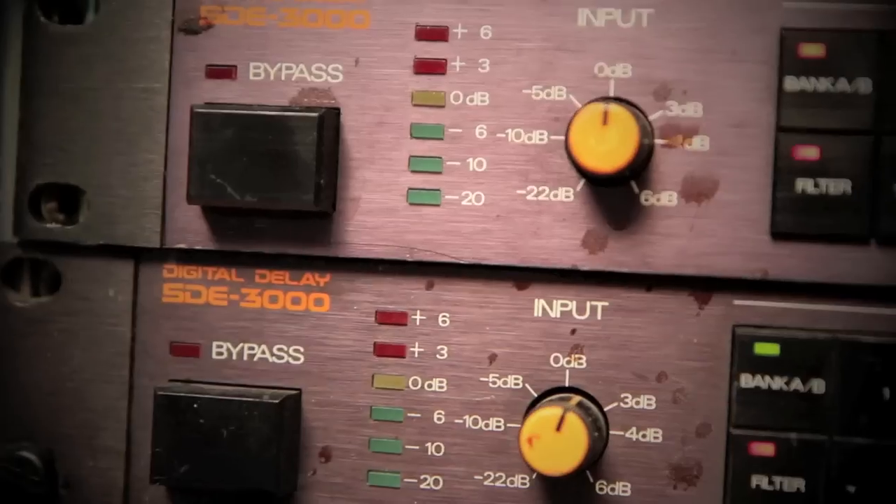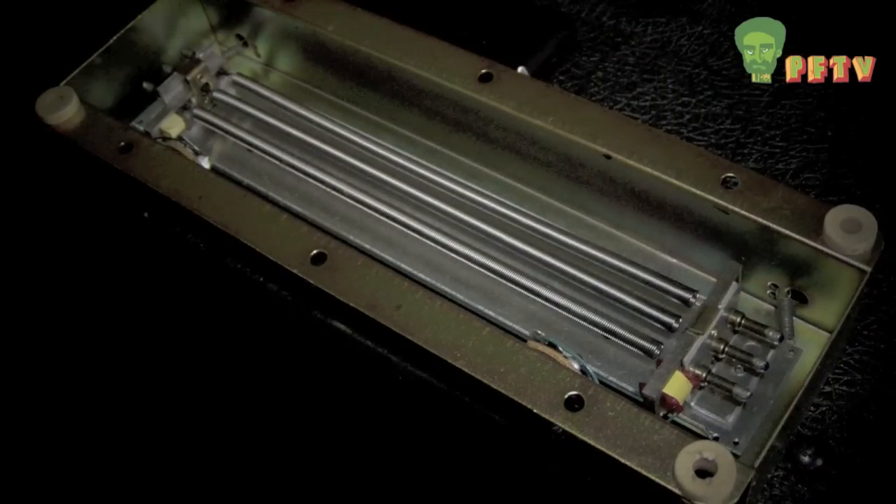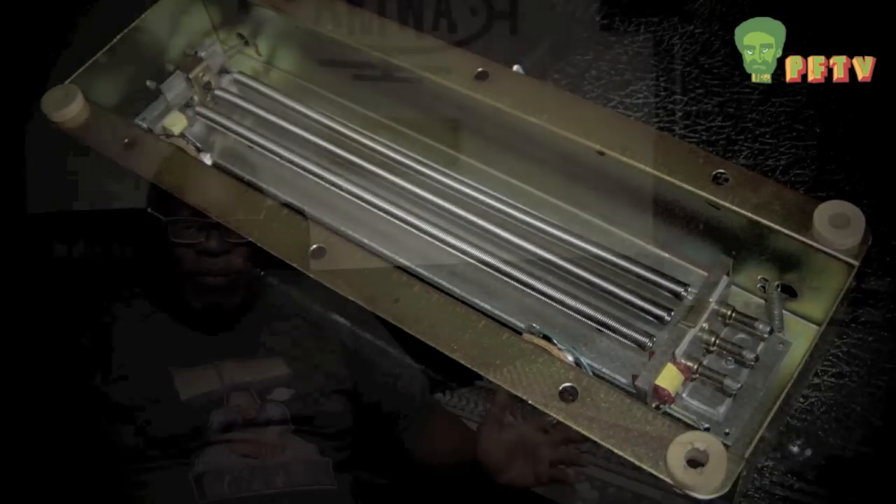The first and simplest effect was the reverb, because it was the easiest to build with a spring. You get a tin cup and a spring, put a transducer on one end and a microphone on the other, and the spring delays the sound so you get that reverb. But the spring reverb always had a metallic sound to it — it was annoying, especially on drums.